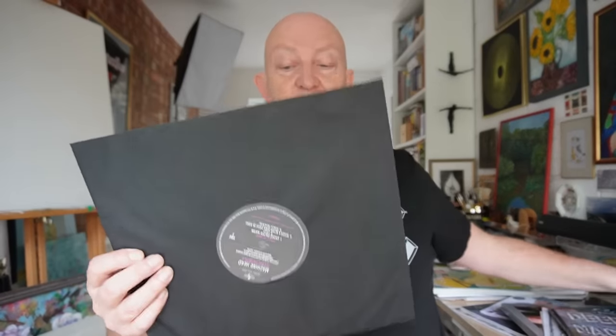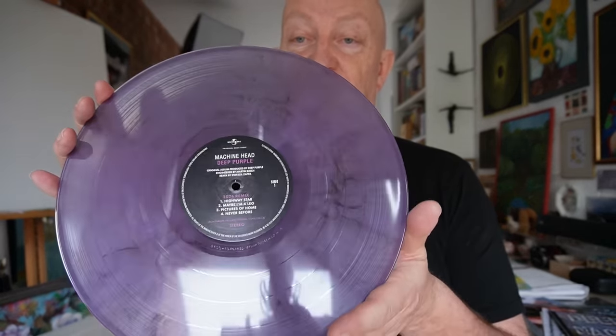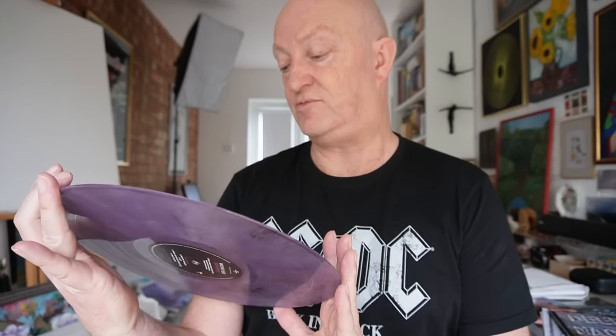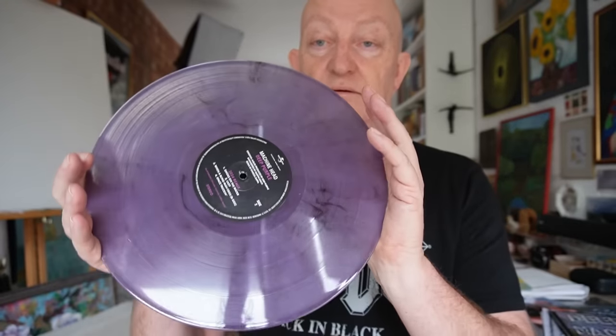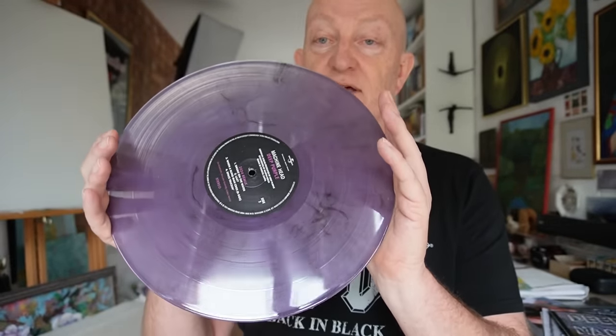The vinyl comes in a nice black sleeve, but wait for it — the most important thing: a poly-lined inner sleeve, which is just how we like it. And that's the lovely vinyl. They haven't reproduced the original Deep Purple label, but excellent nonetheless.